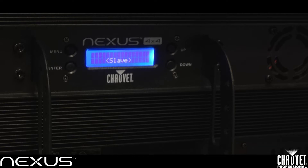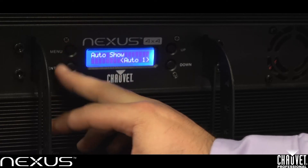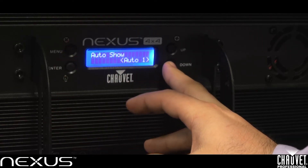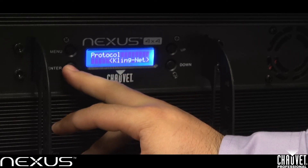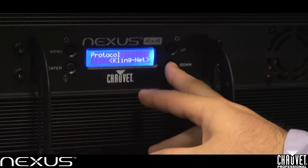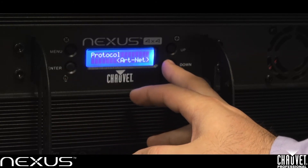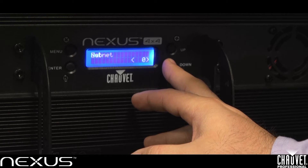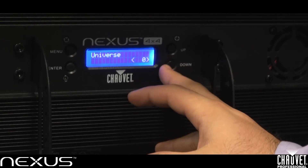Now that we've seen ClingNet, I want to show you how to set up ArtNet within the menu of the fixtures. Keep in mind all your wiring connections stay the same. I'll hit menu, and with the up and down buttons go to my ethernet settings and hit enter. Then under protocol, I'll hit enter and select the ArtNet protocol. You'll notice that a few different options have popped up within the menu once I selected ArtNet. The first one is universe.